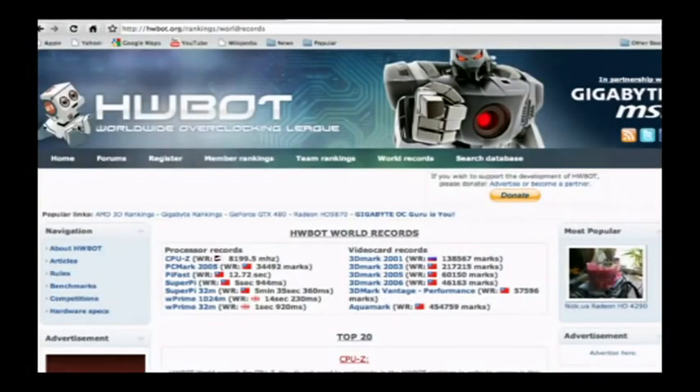If you look at the world records list, a lot of them are Socket 775 Celeron processors and even some Pentium 4s that were built in a way that allowed people to get higher and higher clock speeds. The highest clock speed doesn't necessarily equate to the best performance, but it does equate to the biggest bragging rights. At hwbot.org they list benchmarks from SuperPi, 3DMark 2001, 3DMark 06, 3DMark Vantage, PCMark Vantage — all with separate world records. The highest clocked Core i7 on an X58 motherboard is somewhere around 6.5 to 6.6 GHz, essentially doubling the frequency of the Core i7 980X, which is a 3.33 GHz part, using things like liquid nitrogen and dry ice.